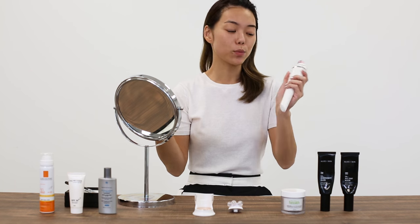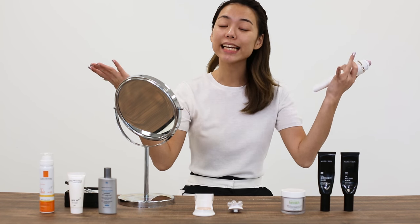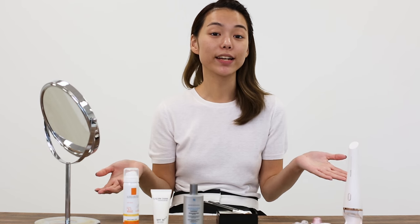30 seconds is over and we are done with your nightly Visa Pure Advanced Facial Beauty.